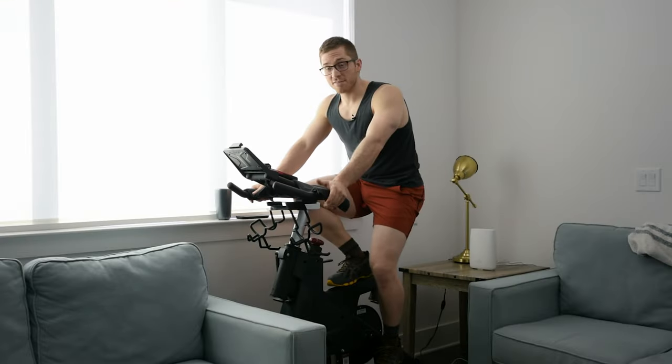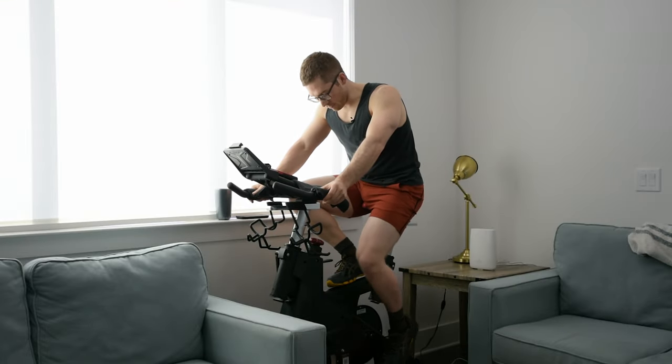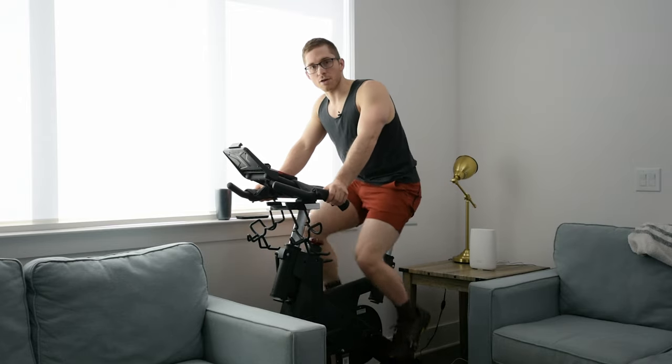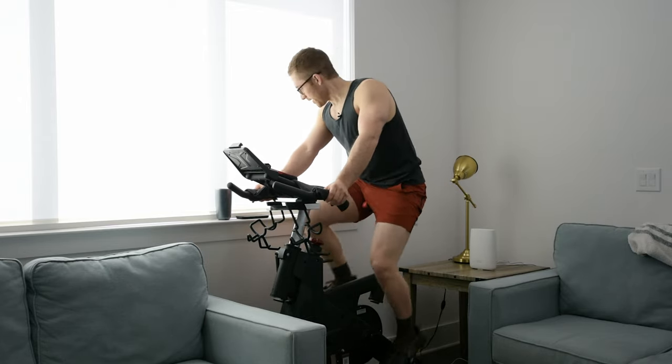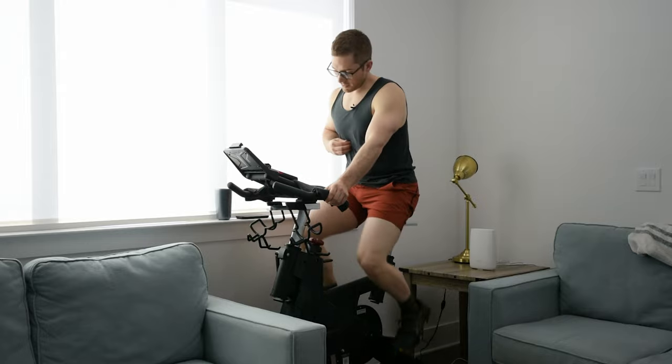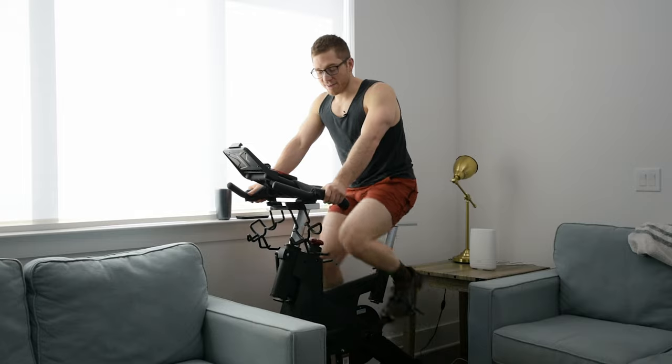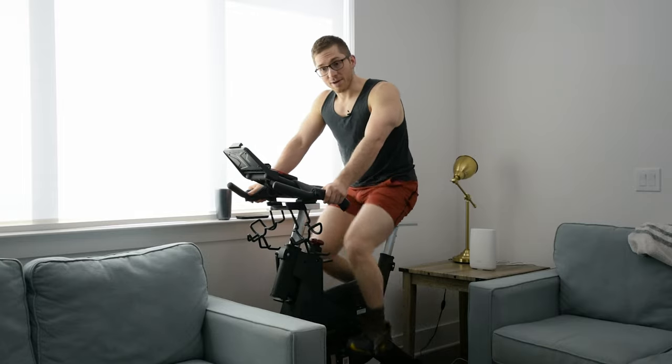So Allison and I have had this Sol SB900 for a few months now. This is exclusively what I've done for my low-intensity cardio. I've got my heart rate monitor hooked up here, and we're just going to do a little workout while I talk through some of the things I like about it and things I don't like about it.